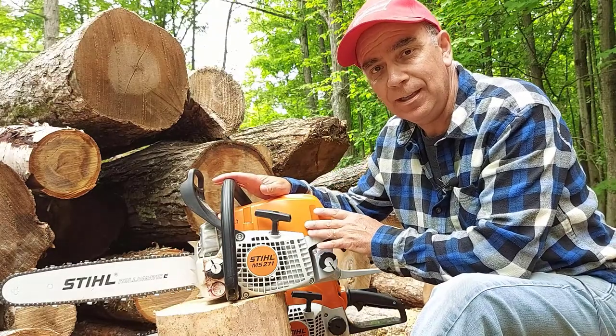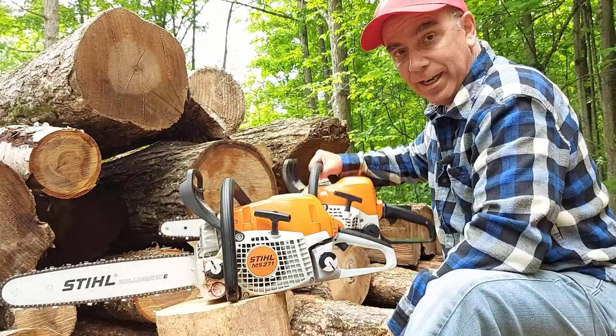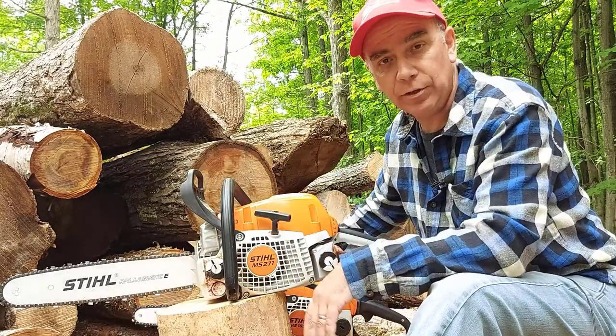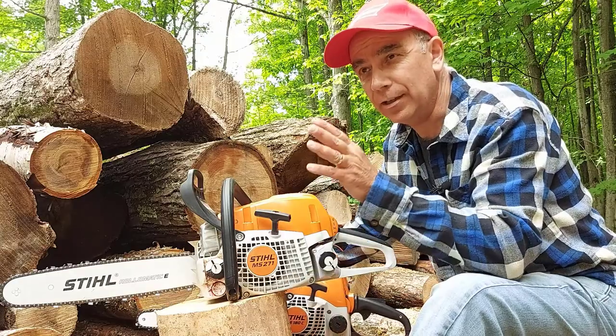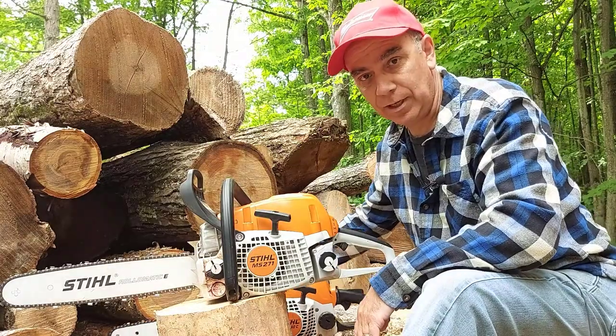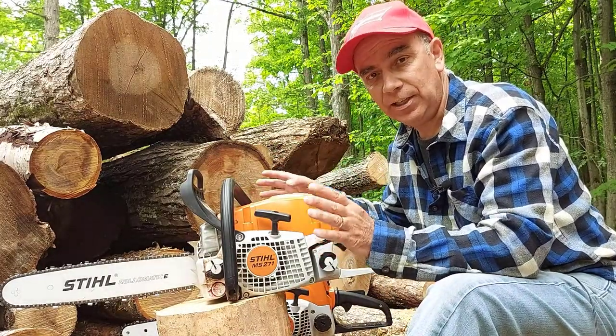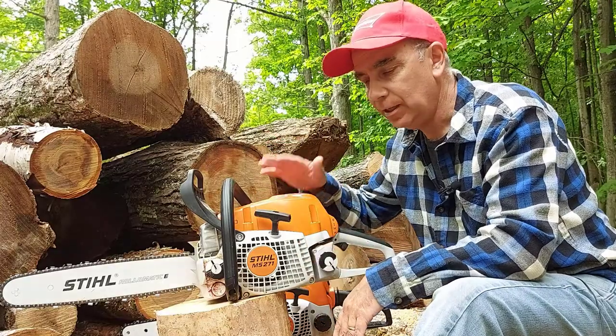That's when I went with the Farm Boss MS271, and this thing gets the job done. The MS180 is good for around the house — if a tree falls down or you need to clean up some limbs, it's a good saw for that. But when it comes to a big load of logs and you need to cut it all up for firewood, you need a bigger saw.